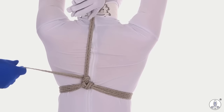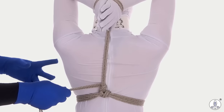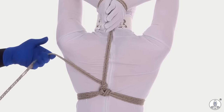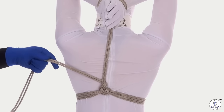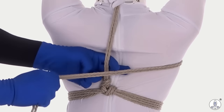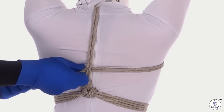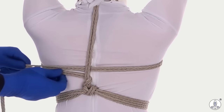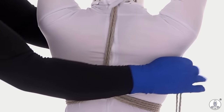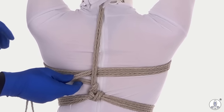This will keep things very nicely in position. Depending on the length of rope you started with, you may be nearly out of rope or you may have enough to do another whole wrap. I do have enough, so I'm going to use this up by making another strap across my partner's upper chest. Just go around, under the stem, around again, under the stem.